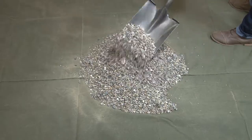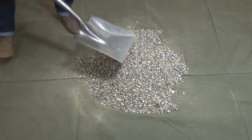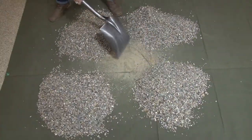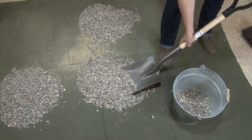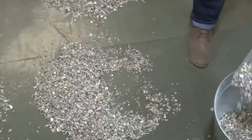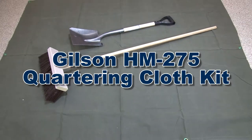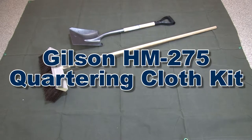Following ASTM and AASHTO standards, using the HM275, successfully mix and quarter the original bulk sample until the desired sample quantity is obtained, making the Gilson HM275 Quartering Cloth Kit the right choice for your material testing lab.